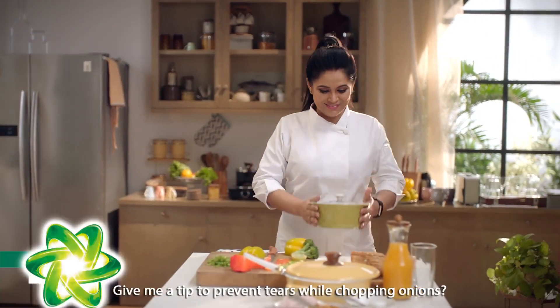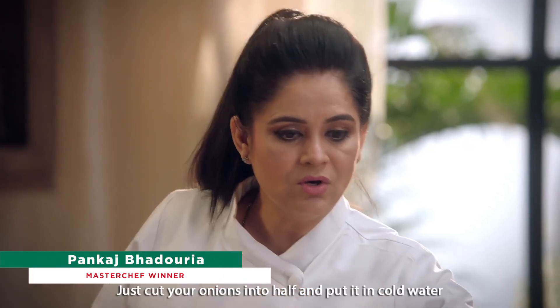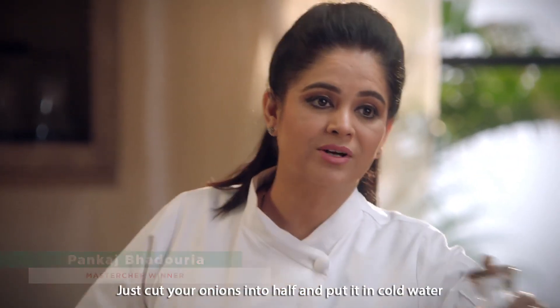Hey, Chef Pankaj! Hi, how are you? Give me a tip to prevent tears while chopping onions. Just cut your onions into half and put it in cold water. Brilliant!